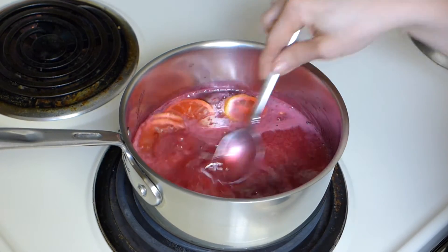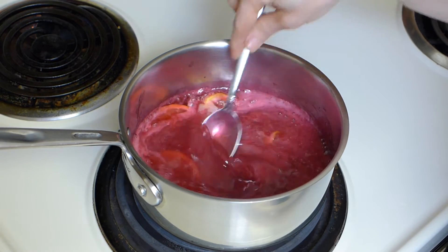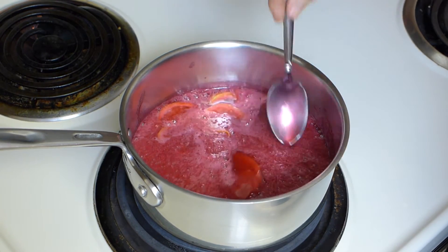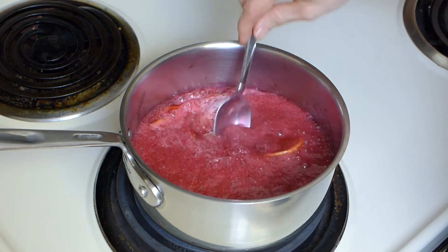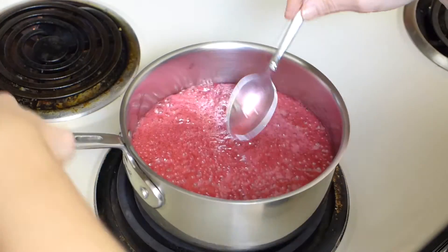My mixture started to boil a little bit. You can tell when the sugar is dissolved because you won't feel the granules. It will feel nice and smooth and your liquid will be nice and smooth and thick. I'm going to turn the heat off and take it off. Then we're going to add the exciting part.